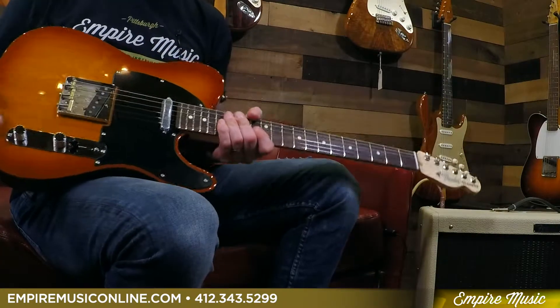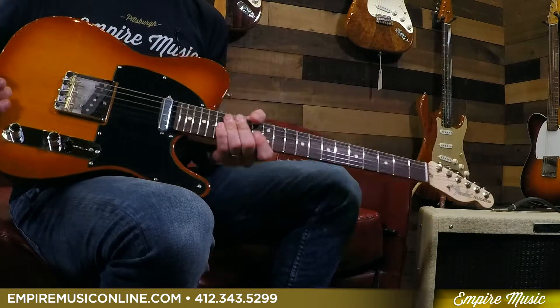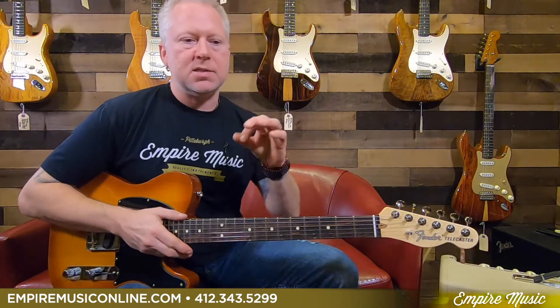What's different? The pickups — that's probably one of the big things. They came up with a whole new pickup for this particular line, and it's only available on this line. They're called the Yosemite. They're Alnico 4, so in terms of tonality, I'd say they're smooth but they also have some punch to them — right in between the Alnico 3 and Alnico 5 range. So you get some sustain, but you also get crunch, which is nice.